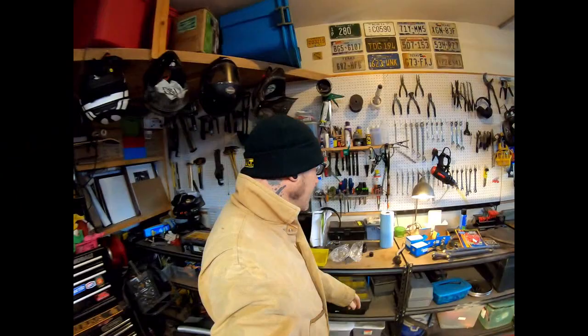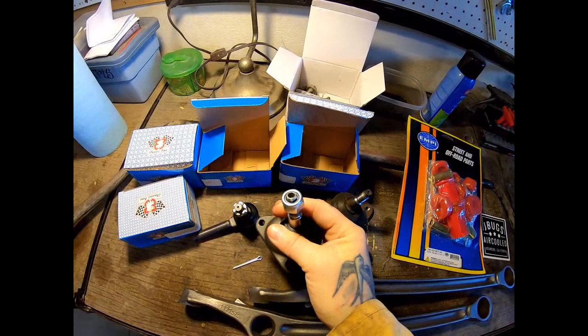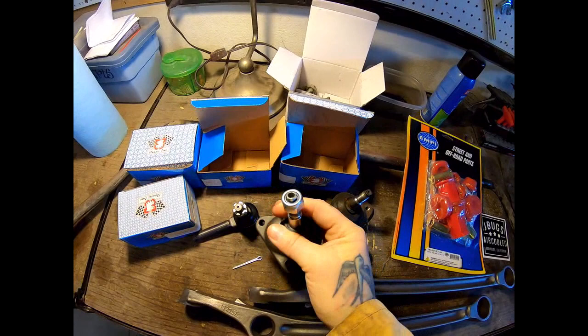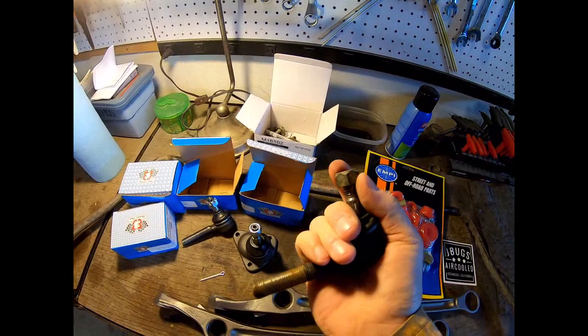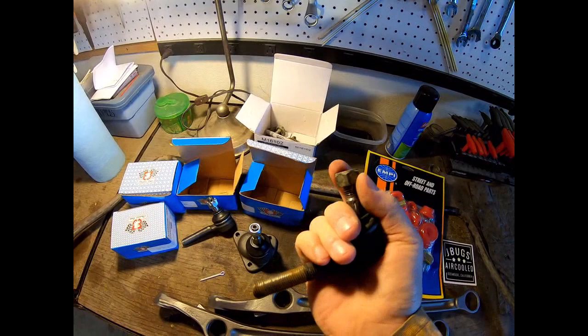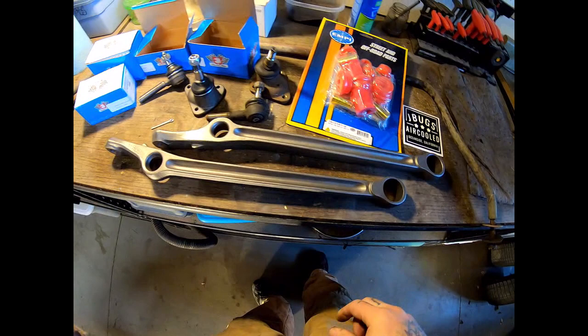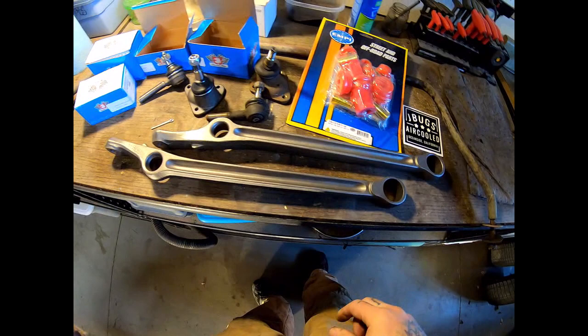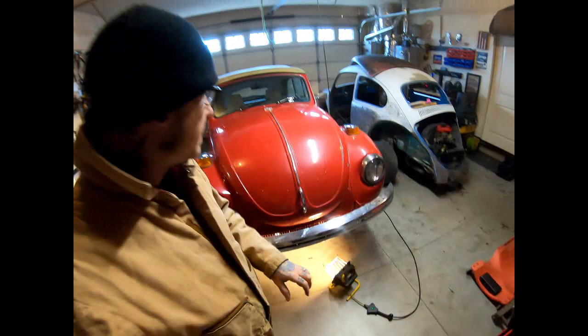Got all my new goodies in from J-Bugs. New ball joints — nice and pretty and stiff. The old ones were way gone. Tie rod ends — beautiful, super stiff. See the old one? Way gone. I went ahead and took my control arms to a local machine shop and had them press those old bushing collars out for me. They also media blasted them — look at that, it looks brand new, and that's a 50-year-old part. The only bad thing about that is my sway bar has not been media blasted. I'm going to take a wire wheel to that and make it shine. Got my bushing kit ready to go. Let's get it all in here and get this sucker back on the road.